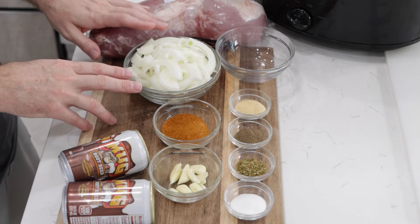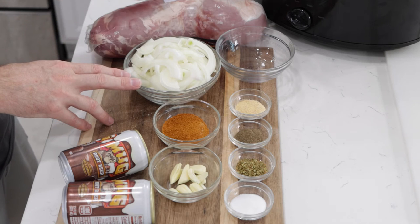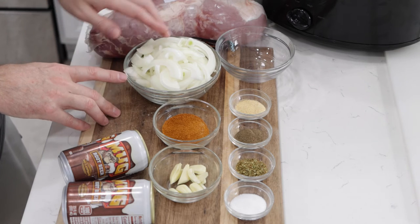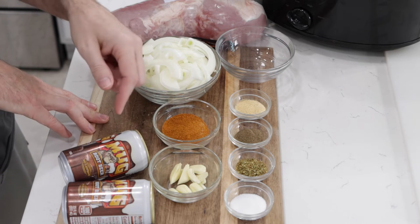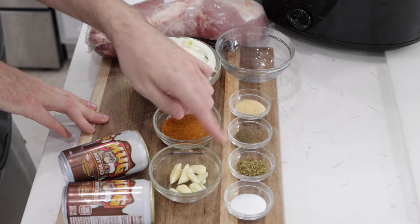Begin by slicing up some onion. This is one large yellow onion. You can use white onion as well, and I just sliced it. You can also dice it if you want. Also, get some cloves of garlic ready — this is five to six cloves of garlic just cut in half.